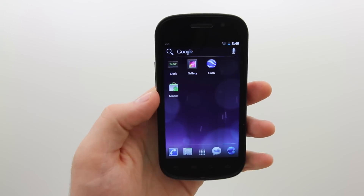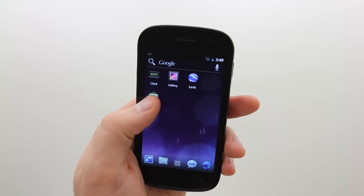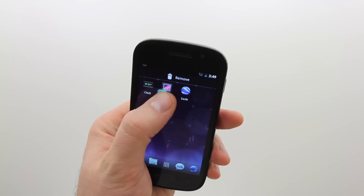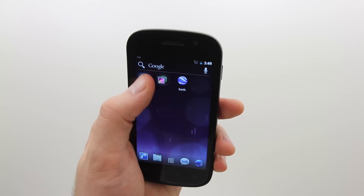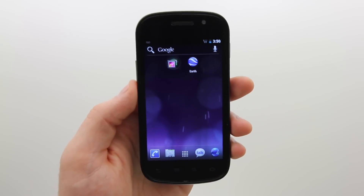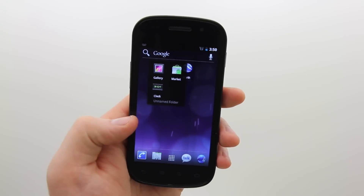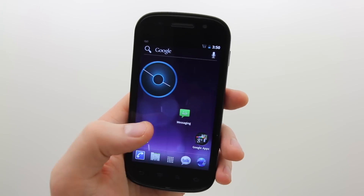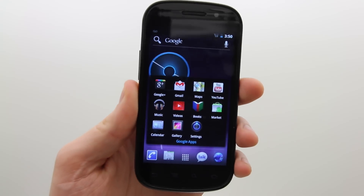Another thing you can do in Ice Cream Sandwich is make folders. You could always make folders in Android, but they look and behave a little differently now. All you've got to do is select an app and drop it on top of another one, and just like that you've got a stack of applications. When you select it, they just pop open with a very nice animation.